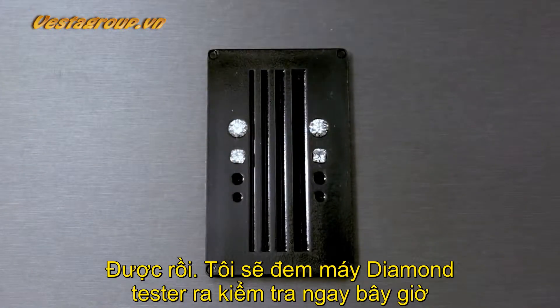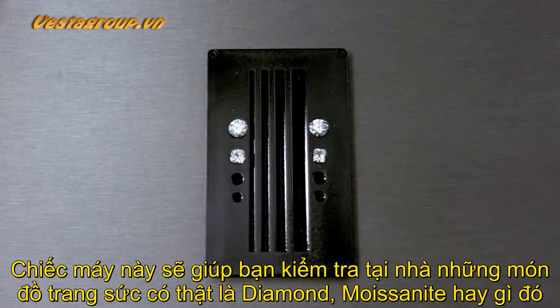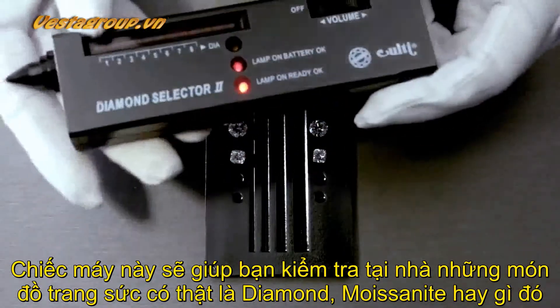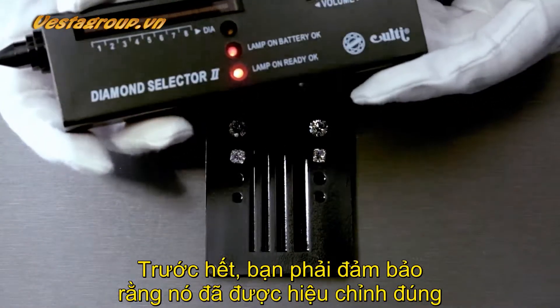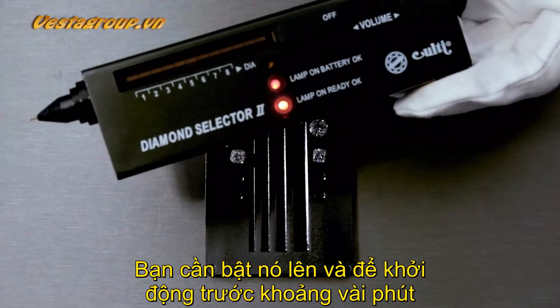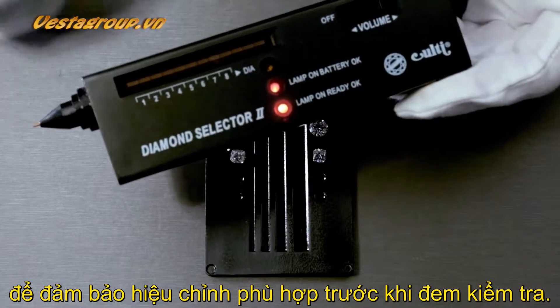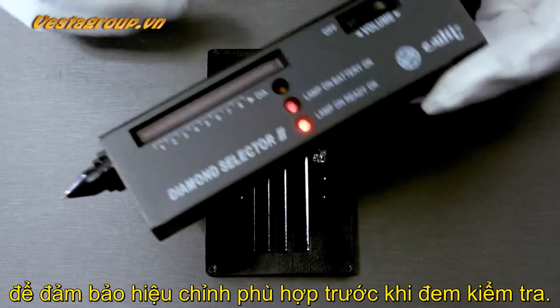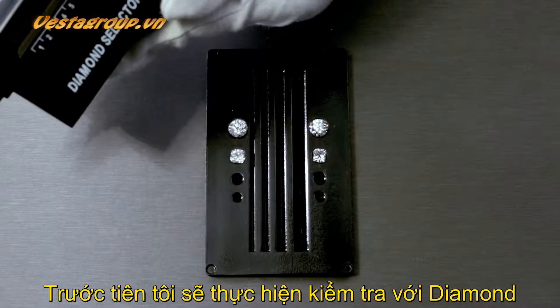If you want to purchase one of these to test your jewelry at home, make sure you calibrate it first. You have to turn it on and leave it on for a couple of minutes to make sure it calibrates accordingly before you go ahead and test it.